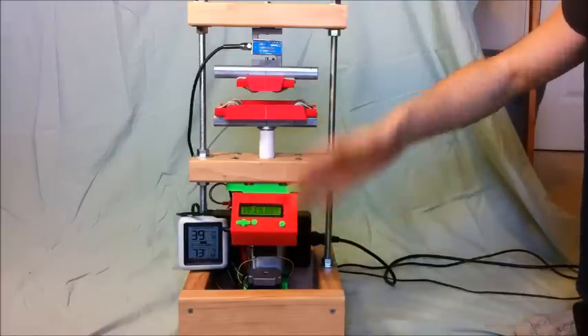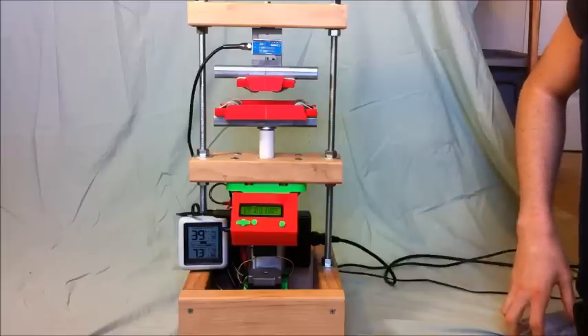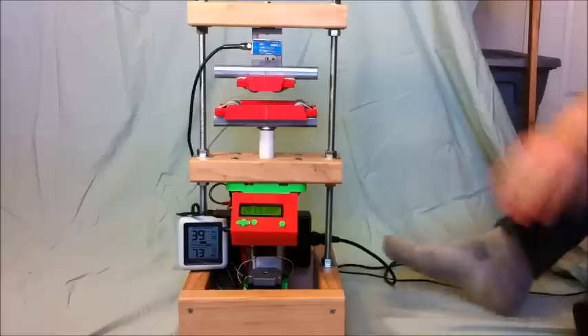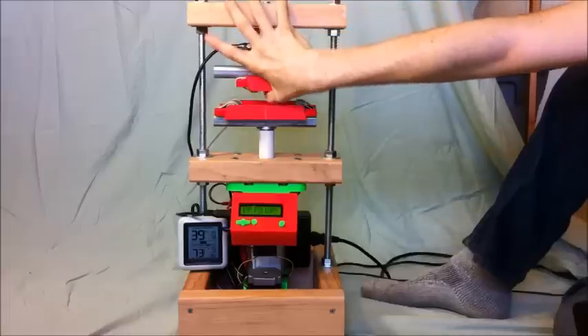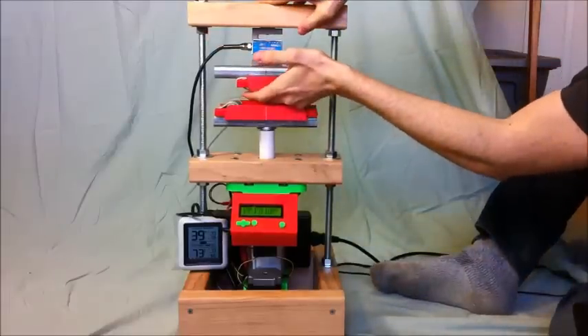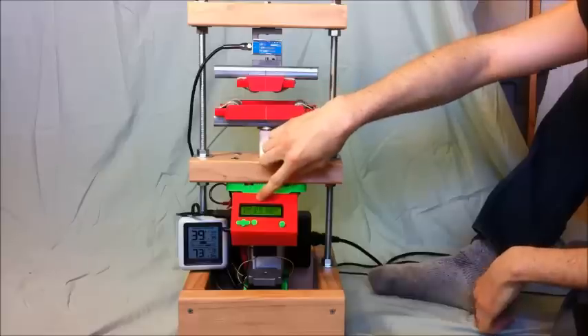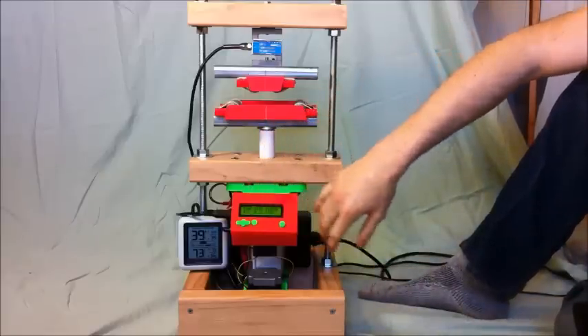It goes up to 200 pounds for sure, it might be able to do more. It can measure distances as small as 1/28th the thickness of a sheet of paper, and at the top here is a 200 pound load cell for measuring force. It shows live feedback on this screen down here, but that's for fun as much as anything, because I used my computer to collect the data using the Arduino that's in here.